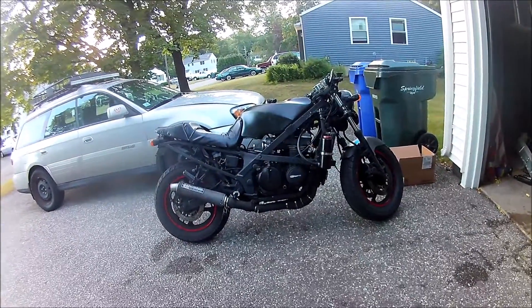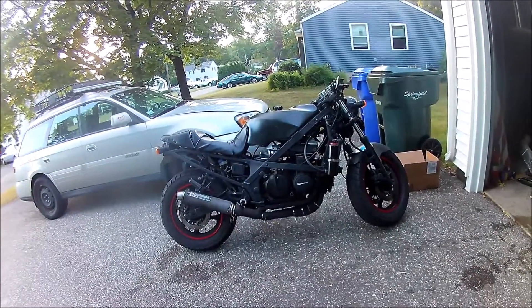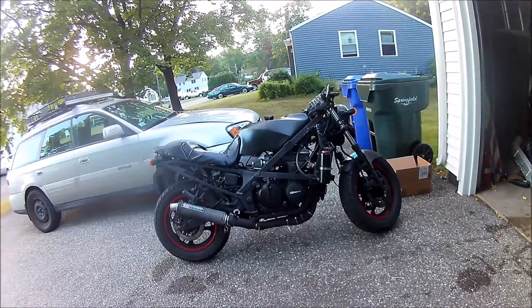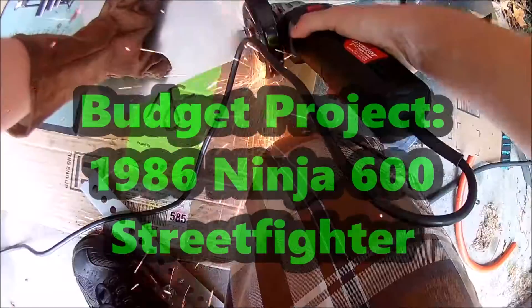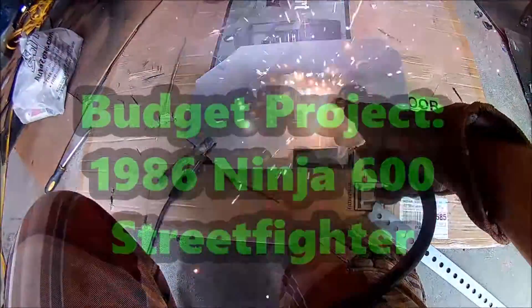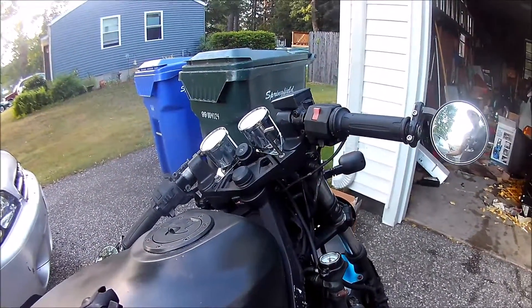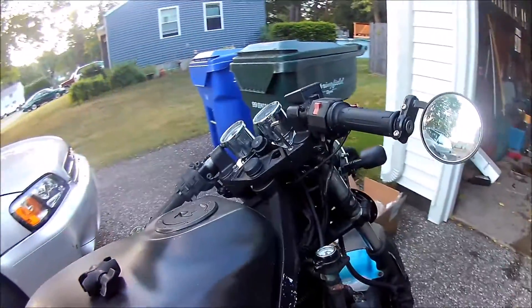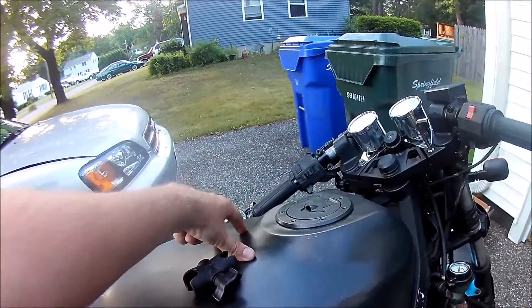This is a budget project. I installed a RAM mount phone holder slash GPS holder on my 1986 700-600R. Finding a place to mount a phone or GPS on this bike is pretty hard — there's not enough room on the handlebars, and I didn't want to do a suction cup on the tank because that doesn't feel secure.